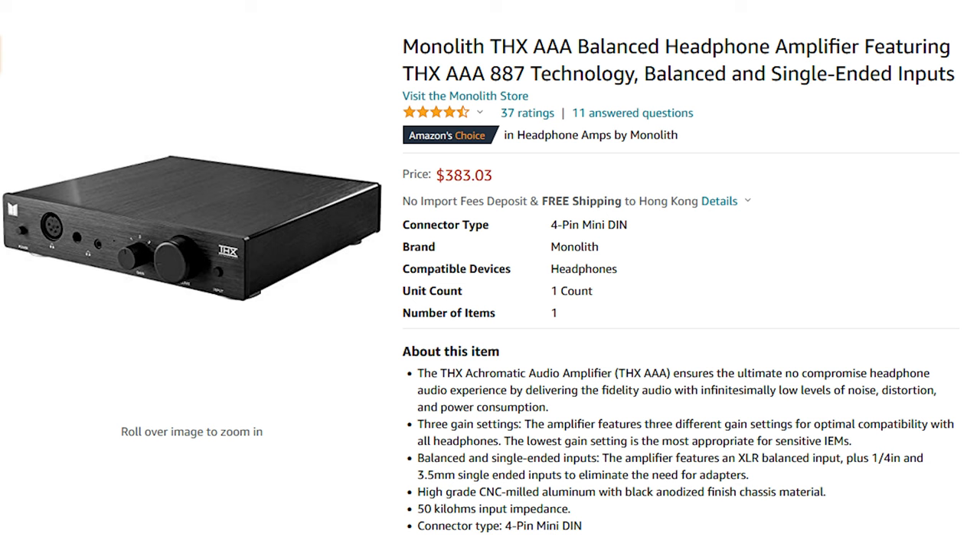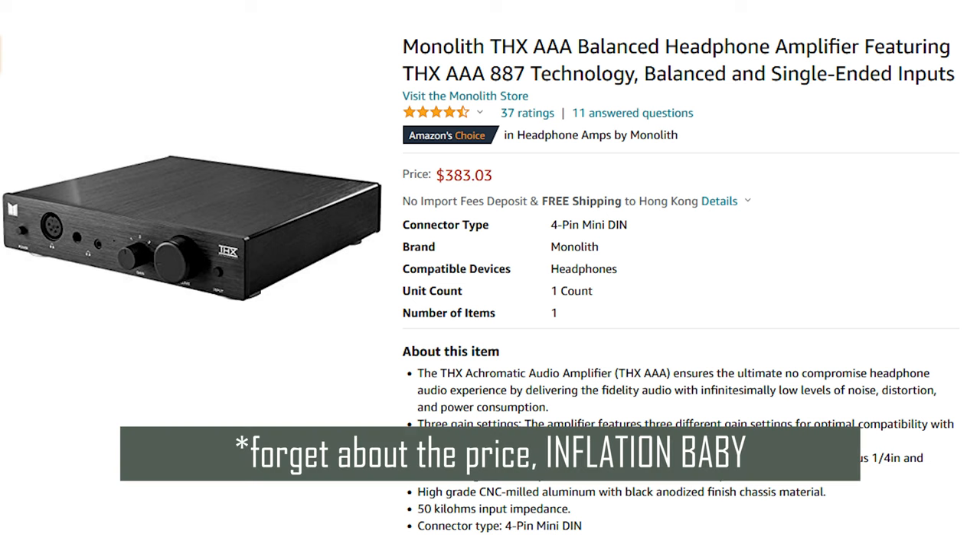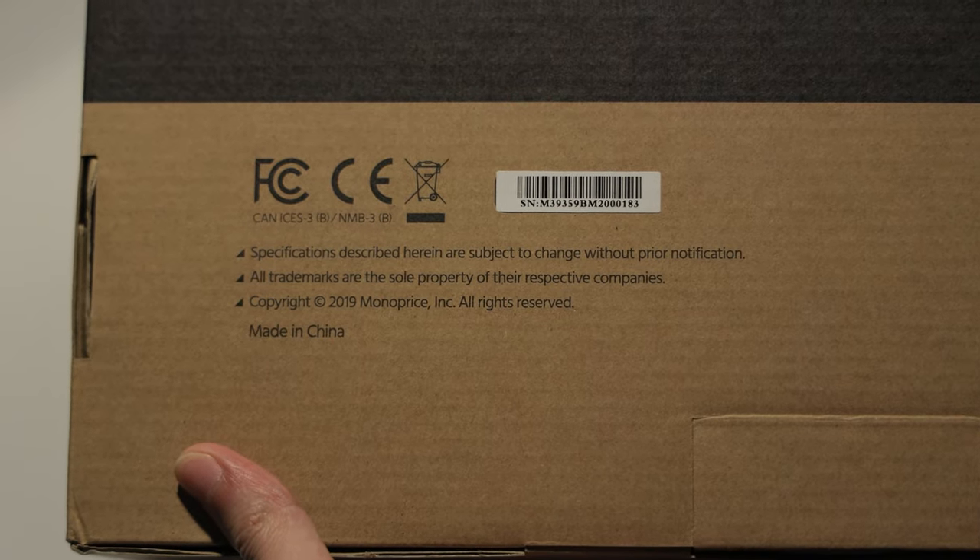It costs around $280 US dollars, which is honestly not too expensive for a good, dedicated amp. I could get something like this for a cheaper price if I went with a Chinese brand, but I sorta didn't want to do that. But guess what? This one is made in China anyway. Oops.